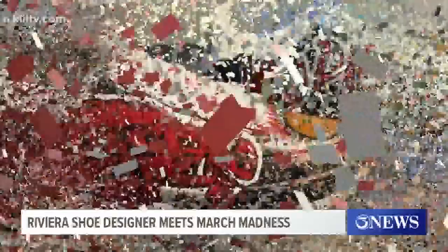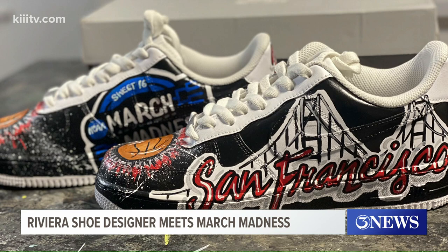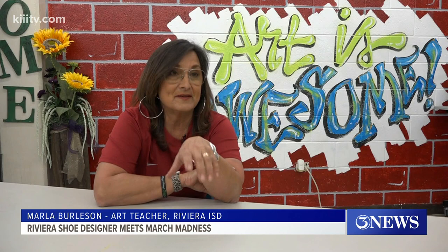Thanks to her son-in-law. He is an assistant coach at Arkansas University, and Coach Musselman, the head coach, wanted his shoes to be painted. I think he had looked into it with somebody and he wasn't real pleased, and my son-in-law volunteered me.